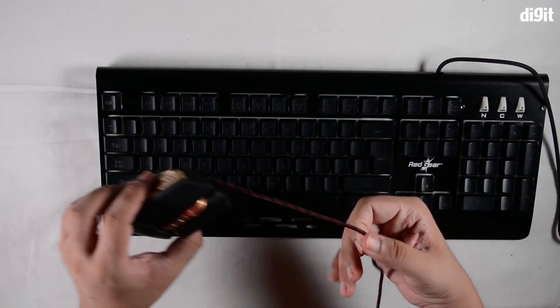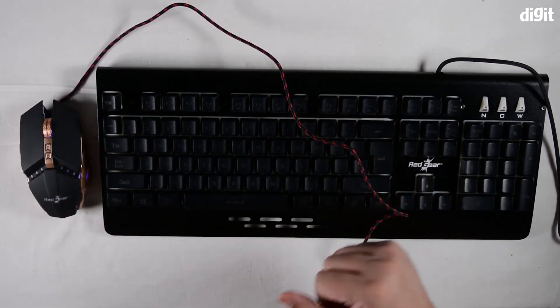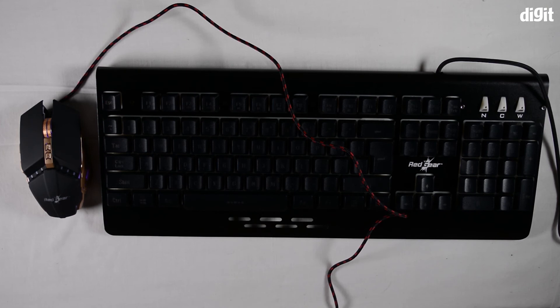That was a brief overview of the Redgear Manta 2.1 Tournament Edition keyboard and mouse gaming combo. If you'd like us to do similar unboxings and overview videos of PC peripherals, please like and share this video, and as always, subscribe to our channel. Thank you for watching.